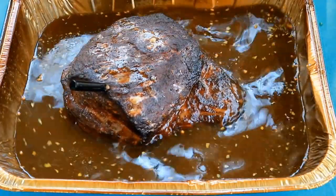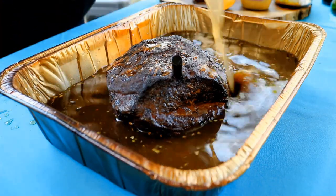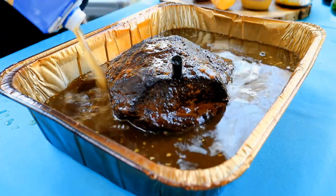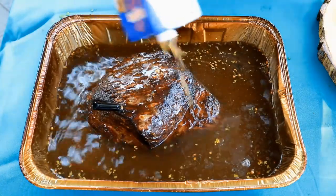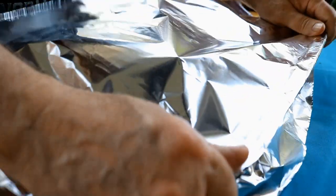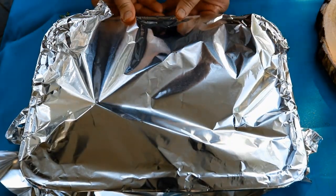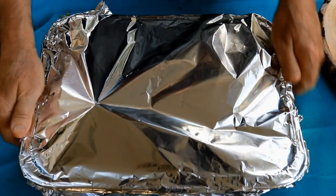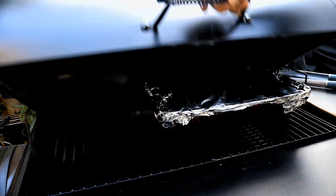Now we've got our corned beef brisket in, but you can see it's not covered quite halfway. So I'm going to add two more cups of beef broth. From this point forward, we're going to braise this — it smells so good already. I'm going to come in here with a piece of aluminum foil and cover it up fairly tight, because at this point we're going into steaming mode. We've got all the smoke and all the color on this corned beef brisket that it needs. Just get this guy back on, get the lid down, and continue the cook.